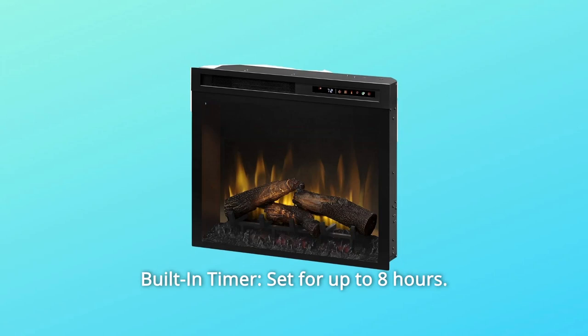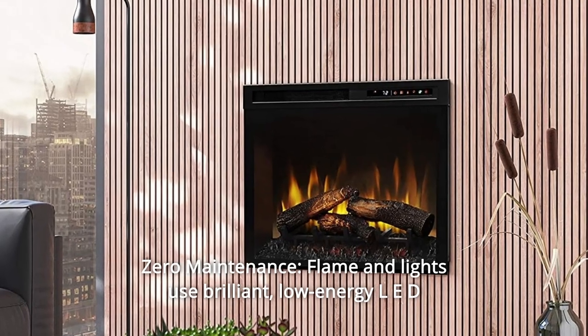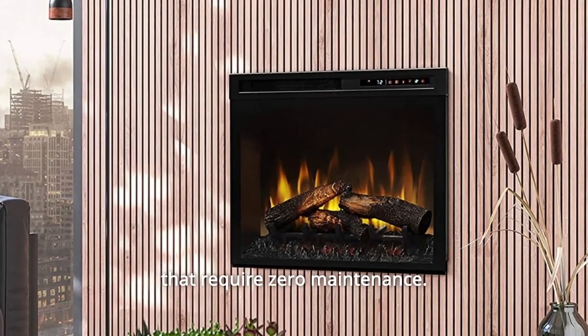Number 6: Built-in Timer — set for up to 8 hours. Number 7: Zero Maintenance. Flame and lights use brilliant, low-energy LED that requires zero maintenance.